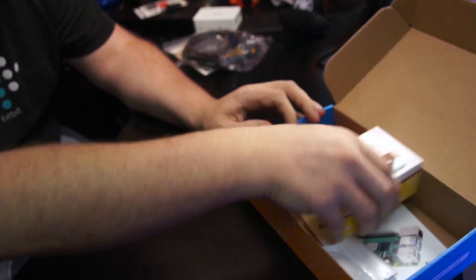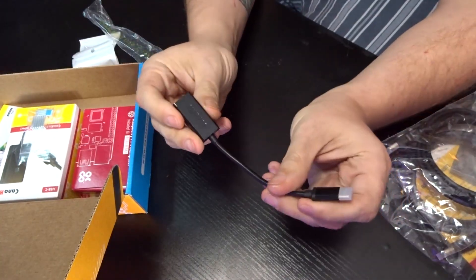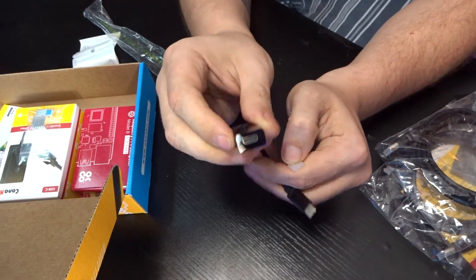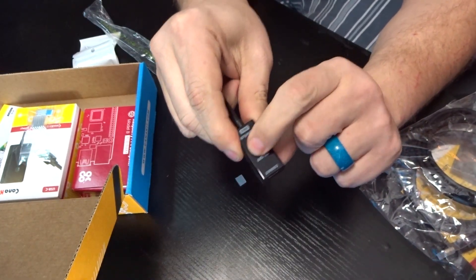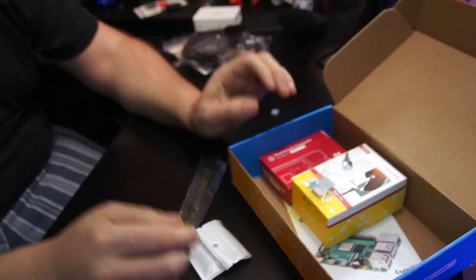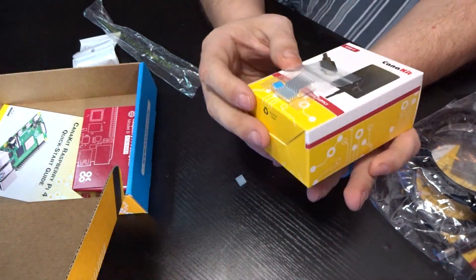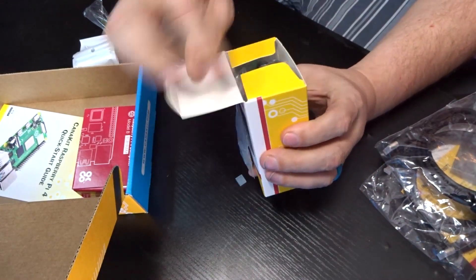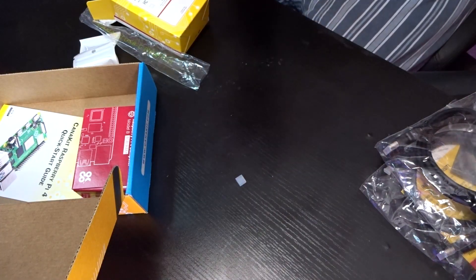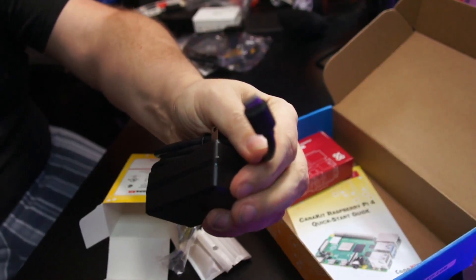Really stoked to see this — it's a USB-C extension adapter with a power button on both ends. Having a power button on there will be really, really handy. Here we've got a power supply and some heat sinks. It's a USB Type-C power supply, which is great. I'm glad that's the direction everything is going now with USB Type-C.